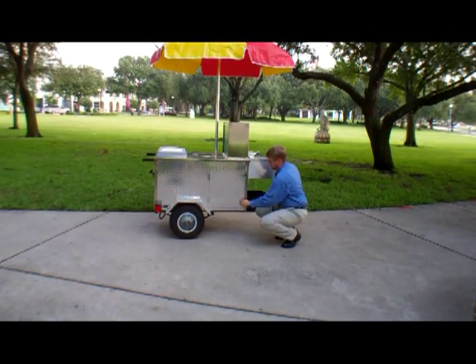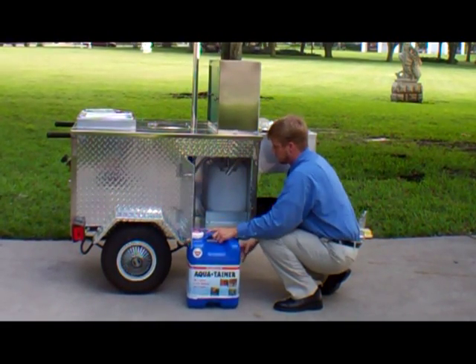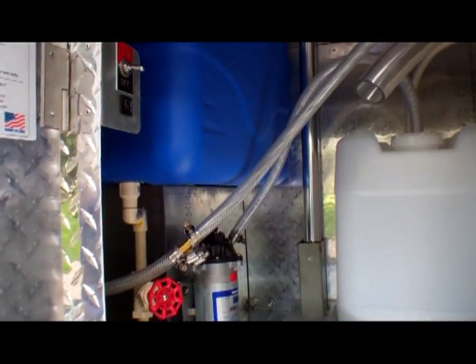Now let's take a look inside, Jerry. With the waste water tank easily removed, we can see the fresh water tank cooler with drain assembly, SureFlow water pump, and 12-volt battery.